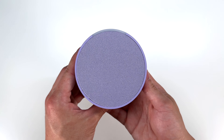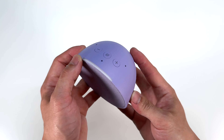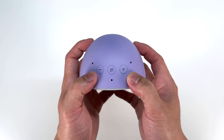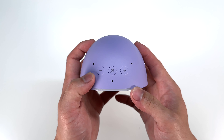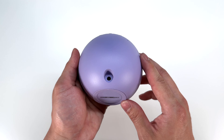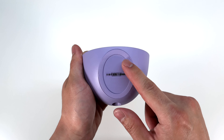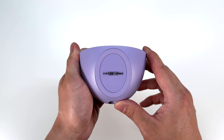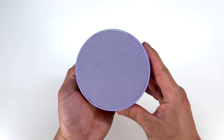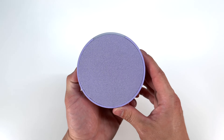Here is a close-up look at the latest Echo Pop. At the top, we have a light bar, three microphones, as well as a volume up, down, and mute button. On the back, we have a DC barrel connector. On the bottom, we have a rubber surface that will absorb some of the vibrations from the sound. Right in the center, we have a big mesh grill for the speaker, and it's in that full lavender color.